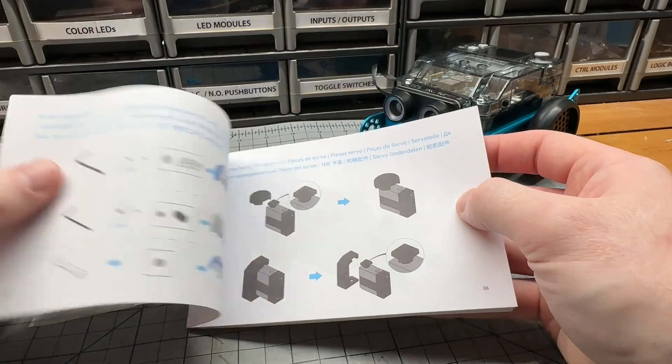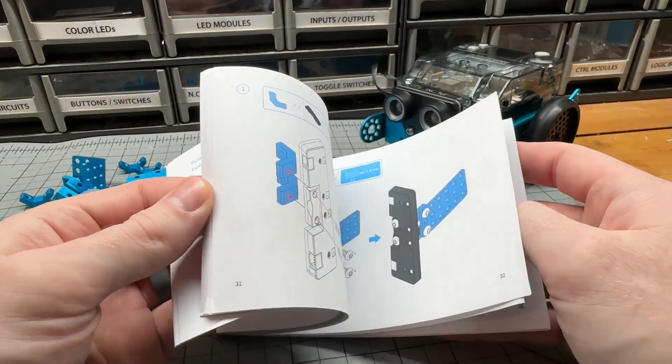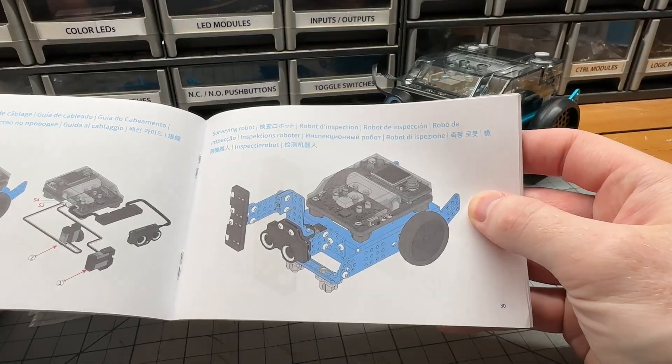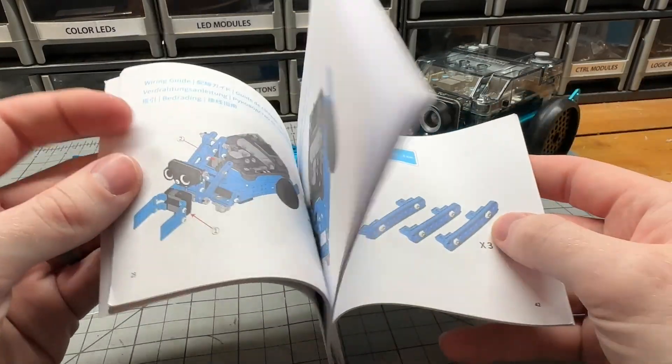The SmartWorld add-on kit includes parts and instructions to build three different add-ons for the MBot2: a robotic arm, a carrier, and a surveying tool. But you don't have enough parts to make all three, so you need to choose which one you want to create.